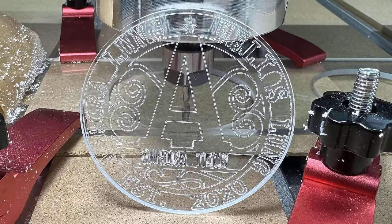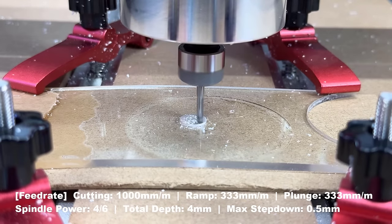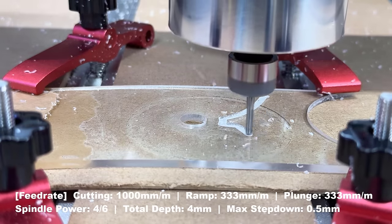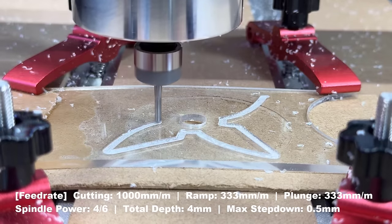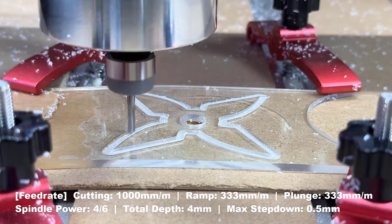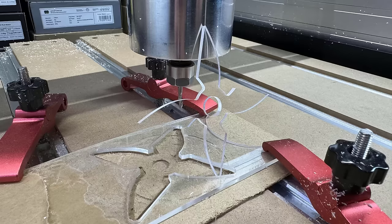The result looks pretty good — the engraving is presentable after the cleanup pass and the cut is clean. I will cut another ninja star on the same piece of acrylic, starting with the hole in the center, then run another contour operation to cut it out. The result is beautiful; the edges are clean and the corners are actually quite sharp.